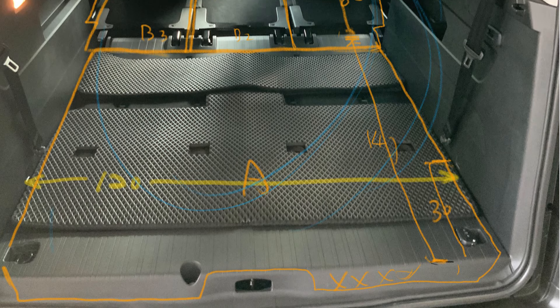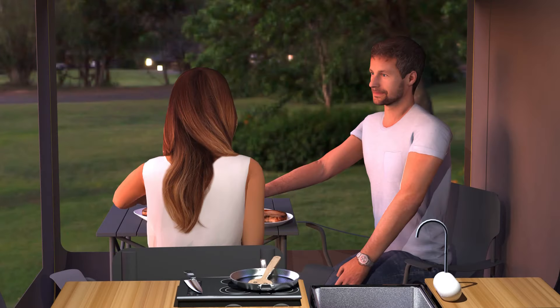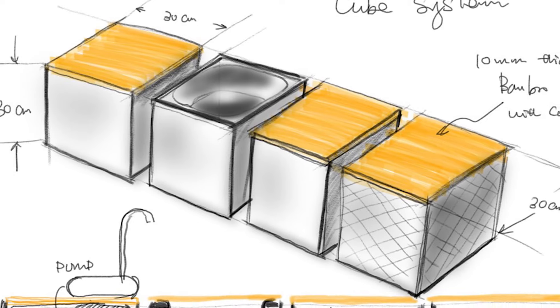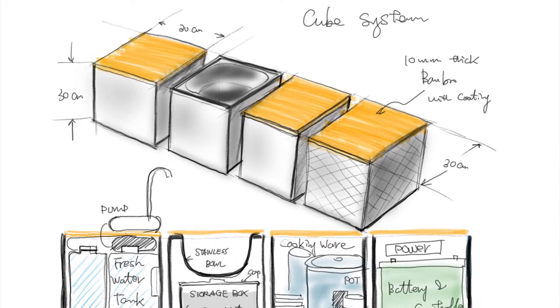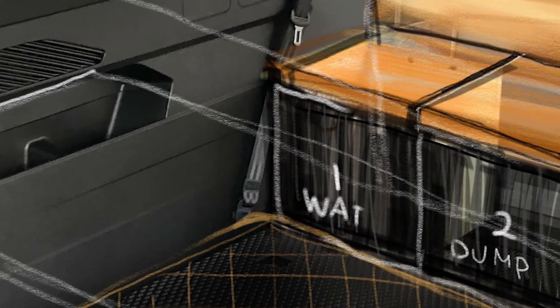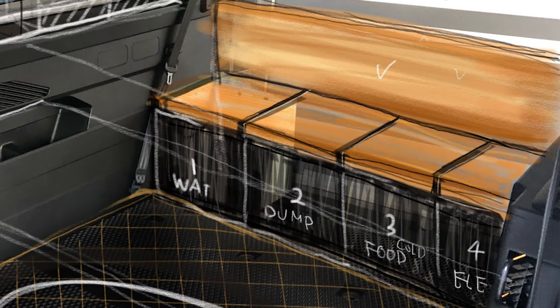For van life, space planning and convenience are vital. Flexibility and configurability of the facilities in the car allows for unrestricted activity space such that you can enjoy van life more comfortably. Therefore, I hope to create a portable tap water system while preserving the original car structure, and to substitute the fixed car kitchen system with beautiful and configurable cubes.